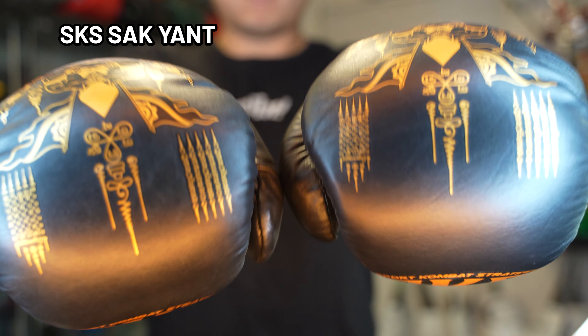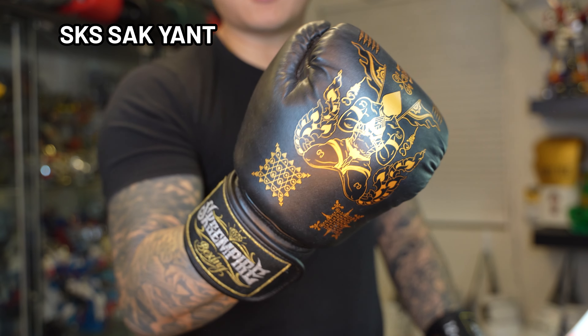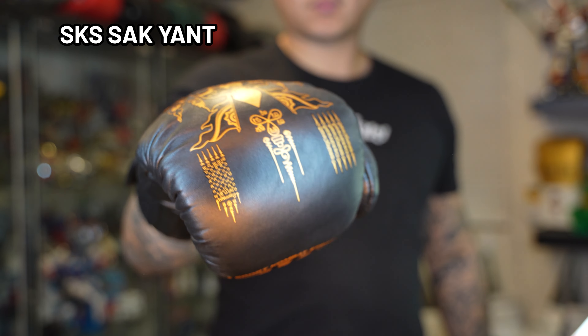When I bought these gloves I got them for about $78 USD, which is a pretty enticing price point. So if you're a fan of the design, I definitely think this is a glove that's worth pulling the trigger on.